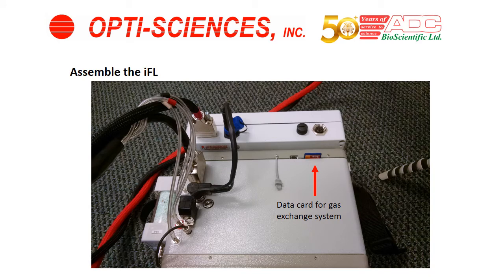Take the second data card and put it into the LC-PRO SD as shown. The system takes one or two gigabyte data cards — memory cards. Those are the only kind that will work with the system.